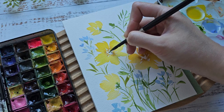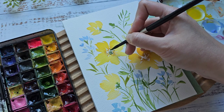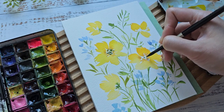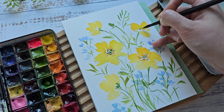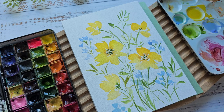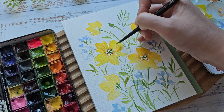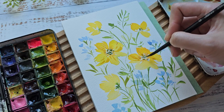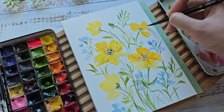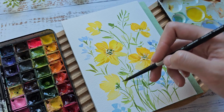You can add some green dots in the center. Then you can go ahead and add maybe some small details on the petals — I'm using Yellow Ochre. This will help your painting look like it has more dimension.